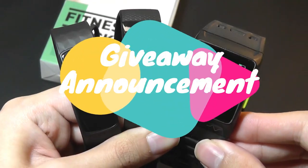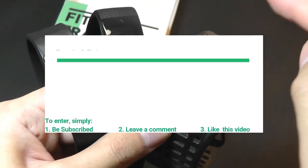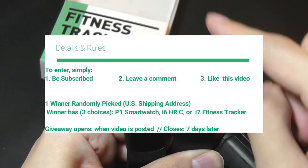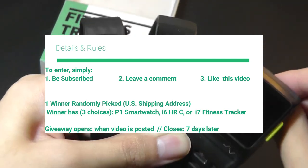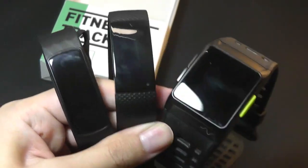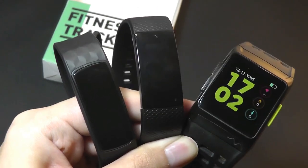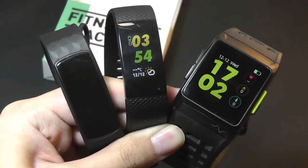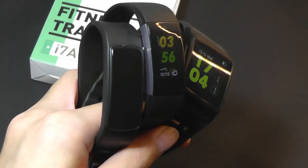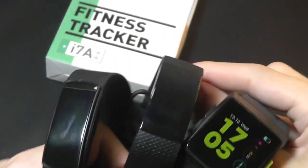Now for a special giveaway announcement, made possible thanks to Dr. Viva slash iWantFit. It's going to be the last giveaway of this holiday season, and you can win one of these wearables. If you're picked as the winner, you can select either the P1 smartwatch, the i7a, or the previous i6 HRC — whichever is your favorite in terms of design and features. I'll leave links below to our previous reviews of these wearables. To enter, subscribe to this channel and leave a comment below about the i7a or telling us your preference among the three bands. Good luck, and that's been our review of the Dr. Viva i7a smart fitness tracker.